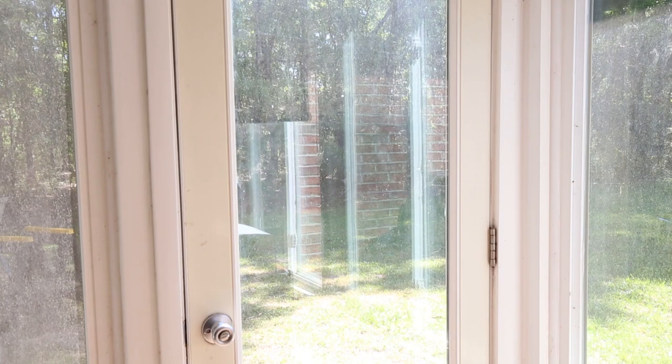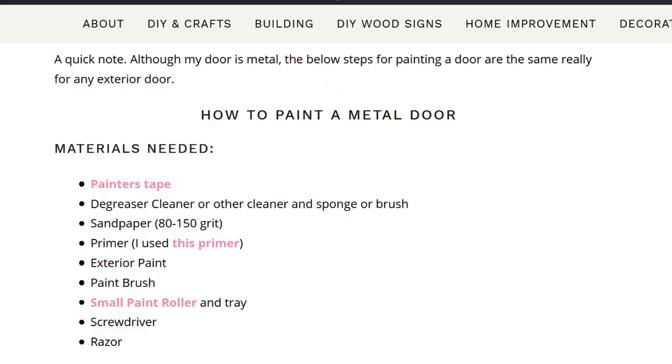You can get the full tutorial and material list on my blog, which is linked below. The materials you're going to need are: painter's tape, some kind of degreaser cleaner and a sponge, a medium grit sandpaper, primer, exterior paint, a paintbrush, a small paint roller, a paint tray, a screwdriver, and a small razor.